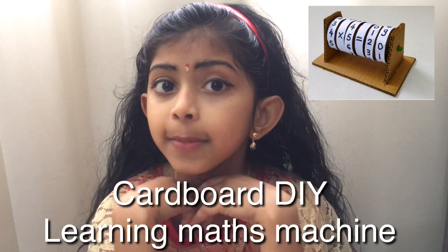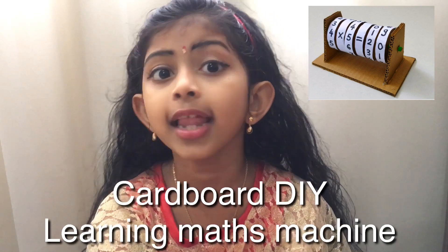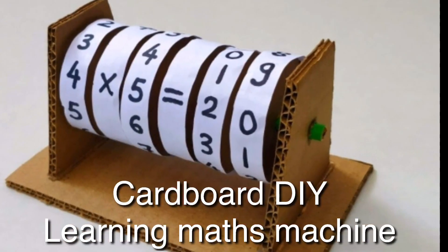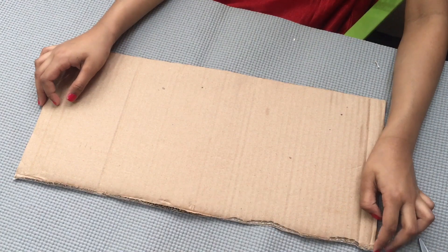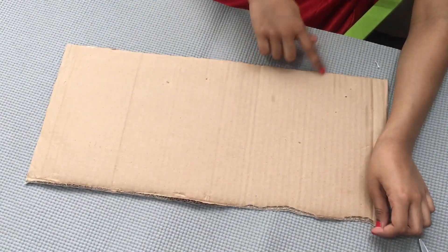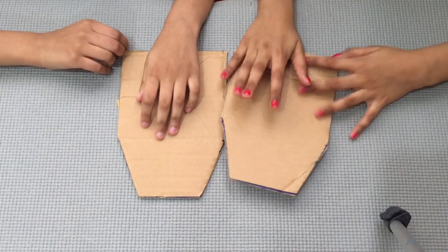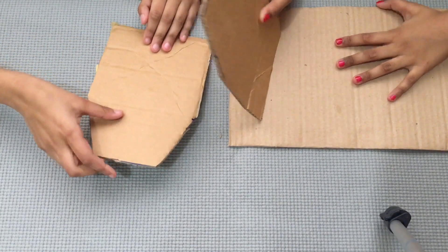Today we are going to make a max learning machine. Let's see how to make it. This is made up of cardboard. First we need the base, like this. Next we need two stands — I kept it like this.